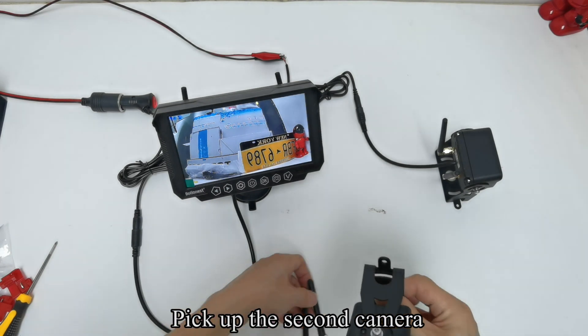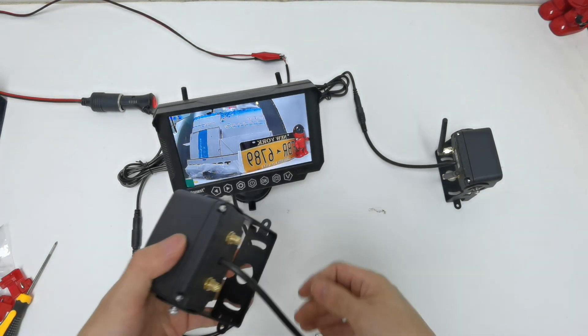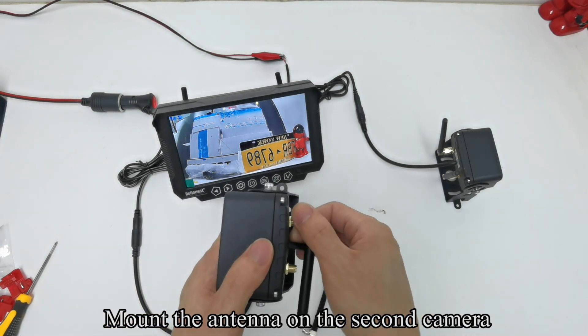Pick out the second camera. Mount the antenna on the second camera.